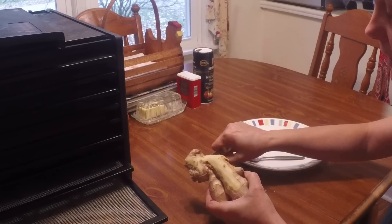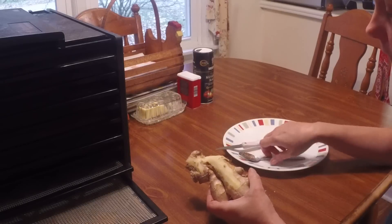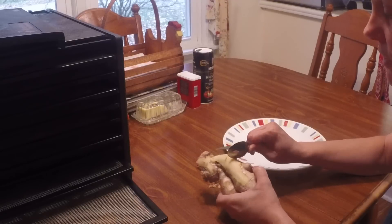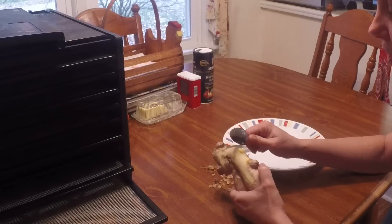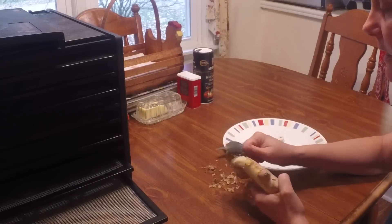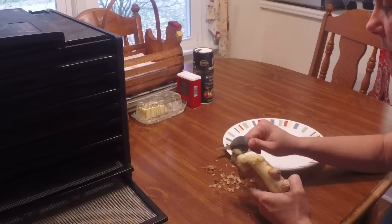Ginger is great for a sick stomach. A lot of people will eat candied ginger or sugar ginger when they're feeling nauseous, but it's also great in cooking and baking and it makes a fabulous tea.